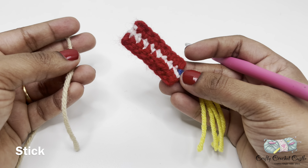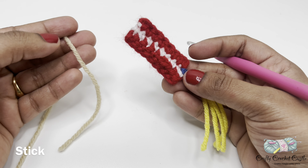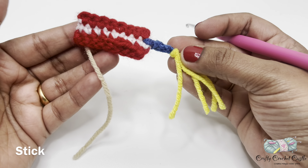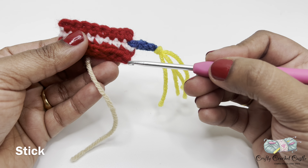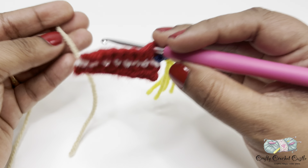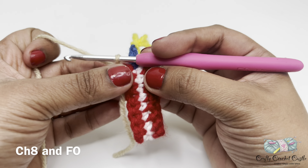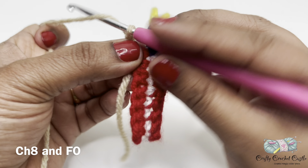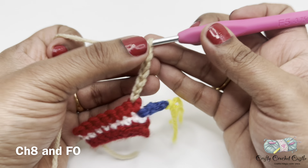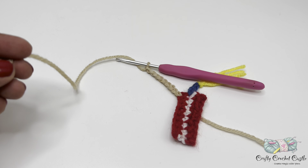Now let us attach the stick to our rocket firework. To attach the stick you can use tan yarn or white yarn depending on what you have on hand. Attach the yarn to one end of the bottom of our firework, then do chain eight and finish it off. You can weave the tails in later.